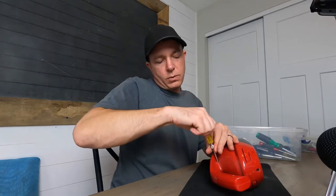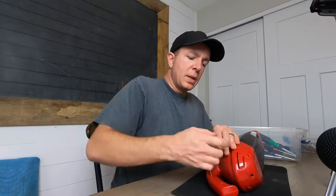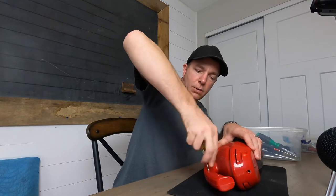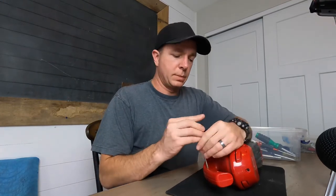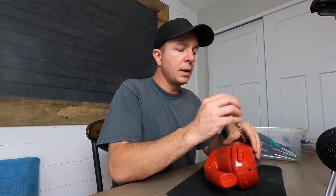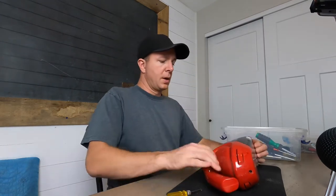My suspicion was correct — these screws are kind of a pain to get out, but they will come out. Otherwise we'd go down to the basement and cut this thing in half. But actually it seems like they're coming out okay. There's one on the far side right here. It actually might be turning all the way. All right, let's see.